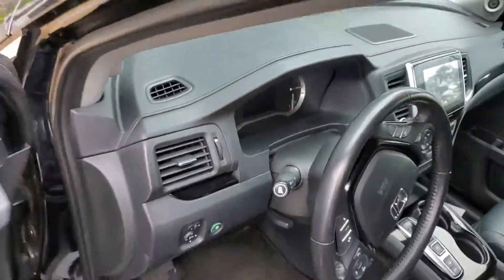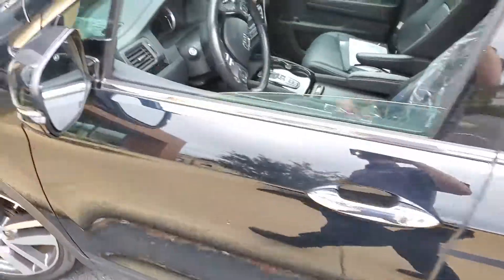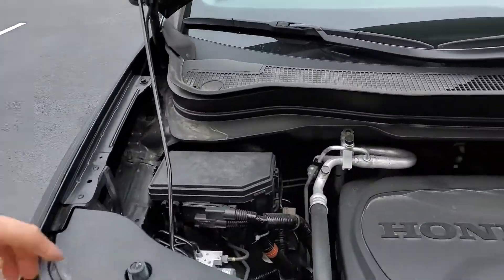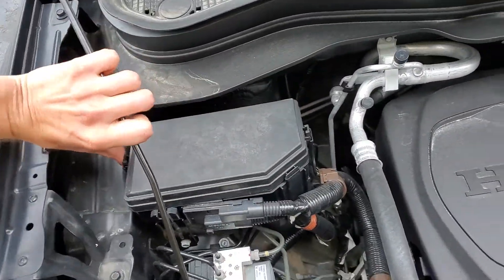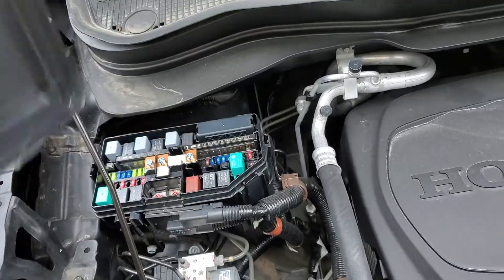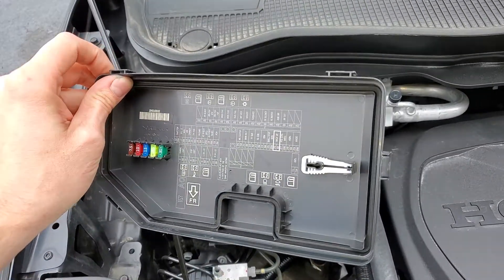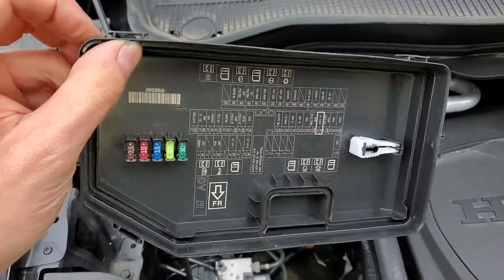Make your way under the hood. Over on the passenger side of the car, pop open this fuse box cover here. That's going to reveal a bunch of relays and fuses. On the back of the cover there's a fuse puller as well as some spares right there.